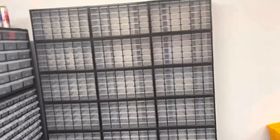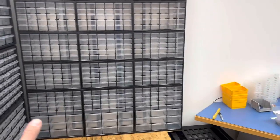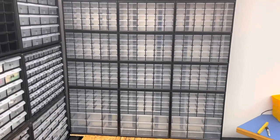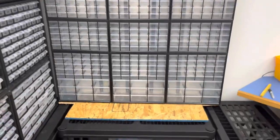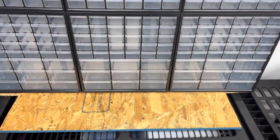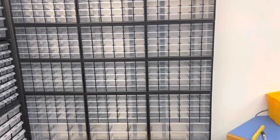And there it is. We've got three columns of basically five 30-drawer units, so that's 450 drawers, and then three sets of the nine large drawers — 27 of those. So that's 477 more drawers added to my store.